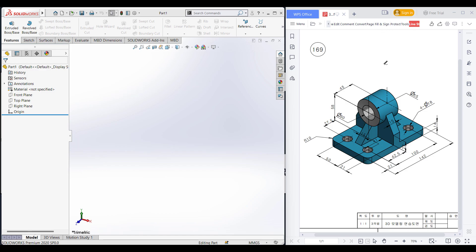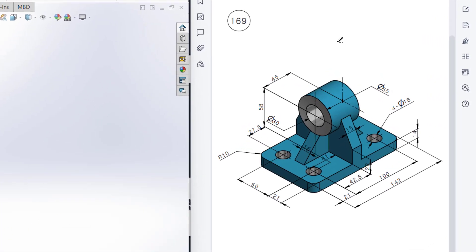This is Mahmoud Hassan Mayra's, welcome to another solution tutorial of SolidWorks. Today we are going to solve this 3D problem. In this 3D problem, this is the isometric view and all the dimensions are given in the isometric view.